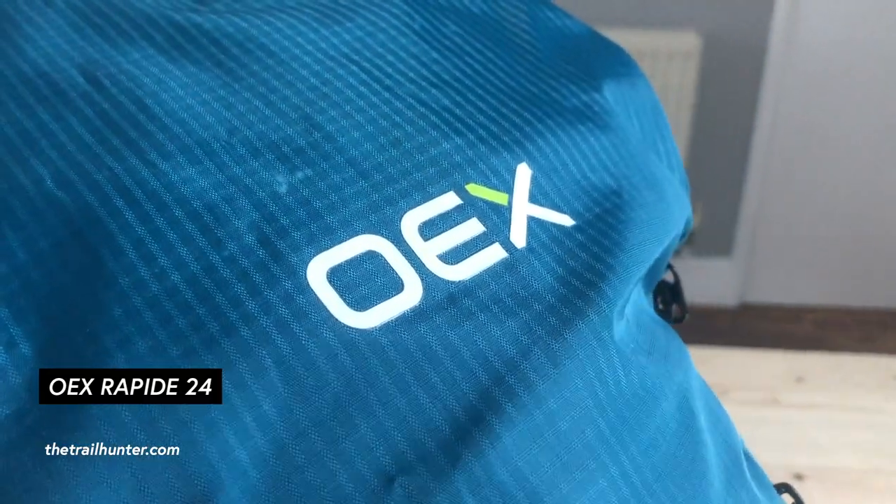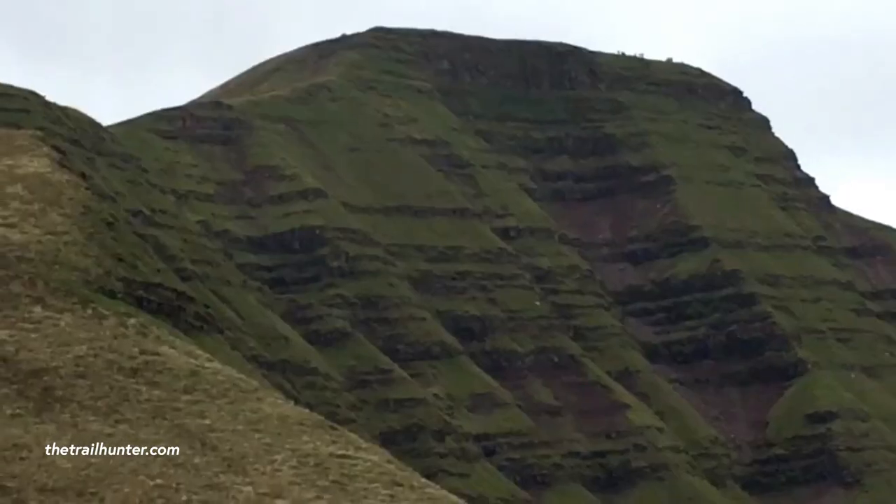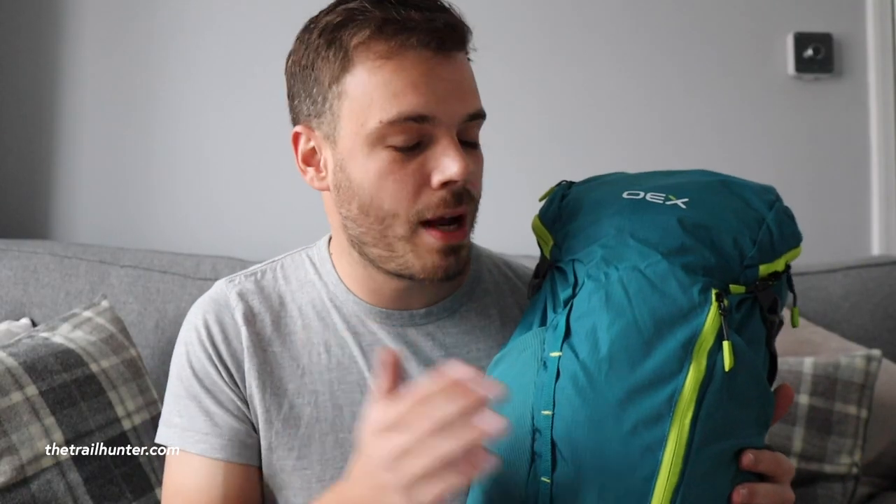It's a really cool daypack for both men and women, but my partner Bex really loves to take this out on day hikes. We took it up Snowdon in Wales and up to Pen y Fan in the Brecon Beacons, so she wears this quite often on all of our hikes together. We picked it up in Go Outdoors for just 25 quid and it's a very good bargain.